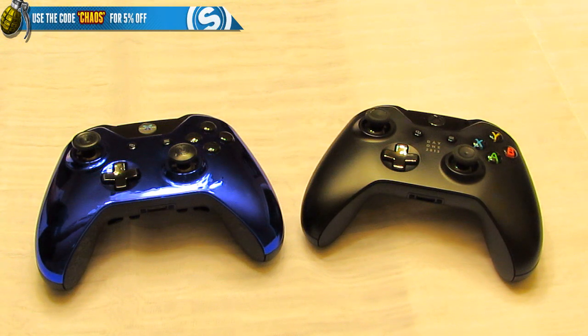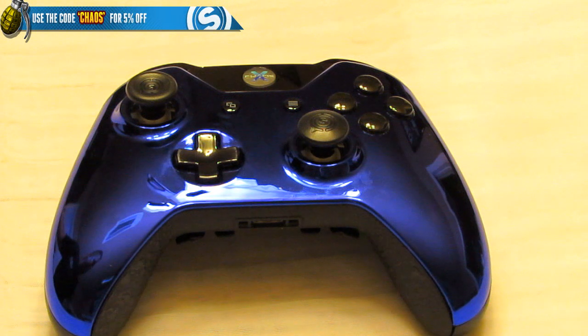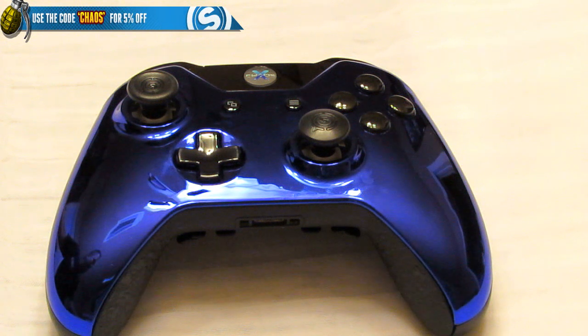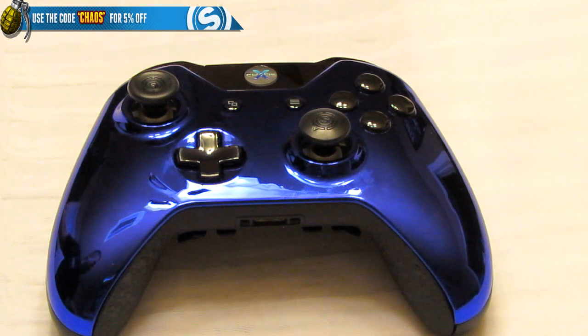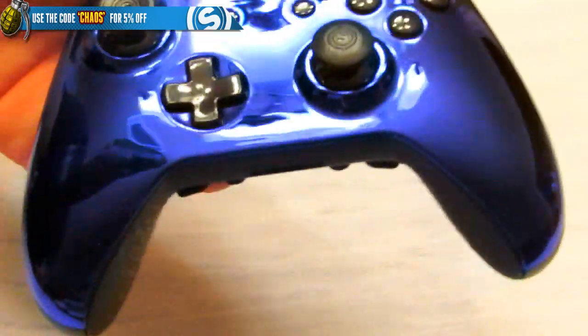Now let's talk about how you can win one of these. Scuf is the best when it comes to controllers and I want to give you guys a chance to win one. It's really simple — click the link in the description, go to the site, and enter the giveaway. There are numerous ways to enter and you can get more than one entry. It's completely free, runs three to four days, and the winner will be emailed and shipped an Xbox One Chaos x Scuf.